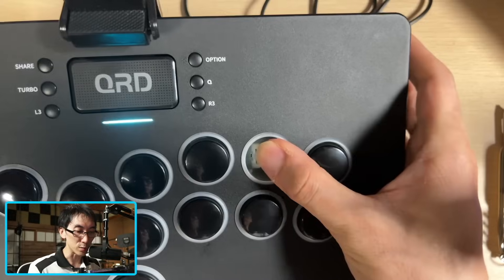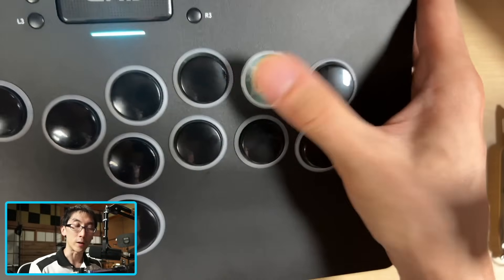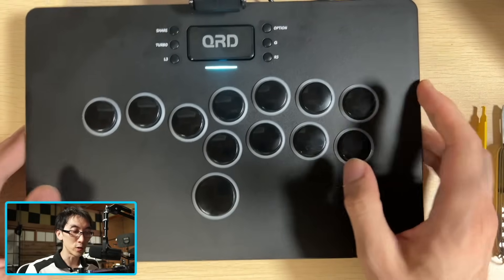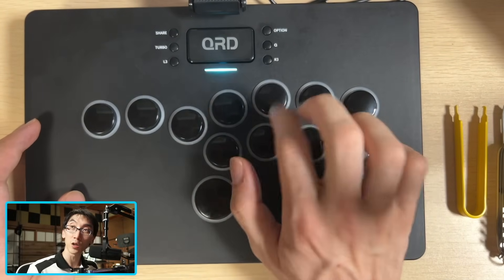That makes me a little bit worried that they're not in there super tight, but as you can see, they're not coming out. In all of my testing, I had no issues with the button caps flying off the controller or anything. They seem to be stuck in there nice and securely.